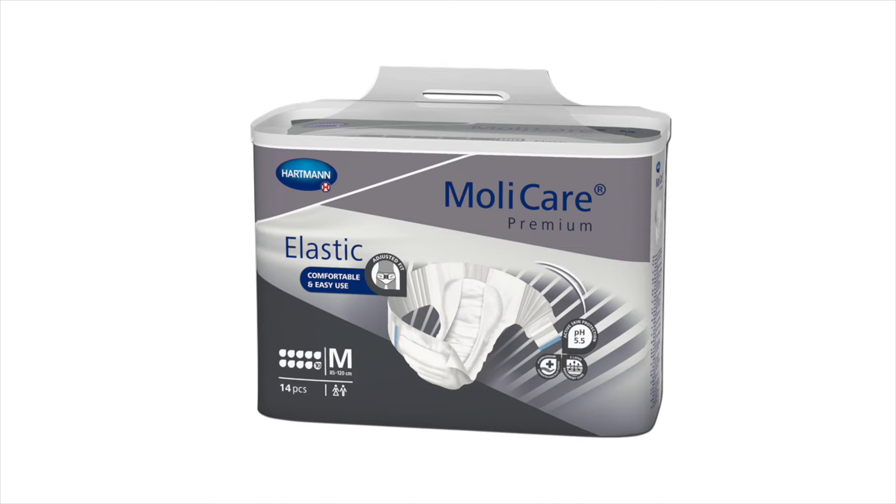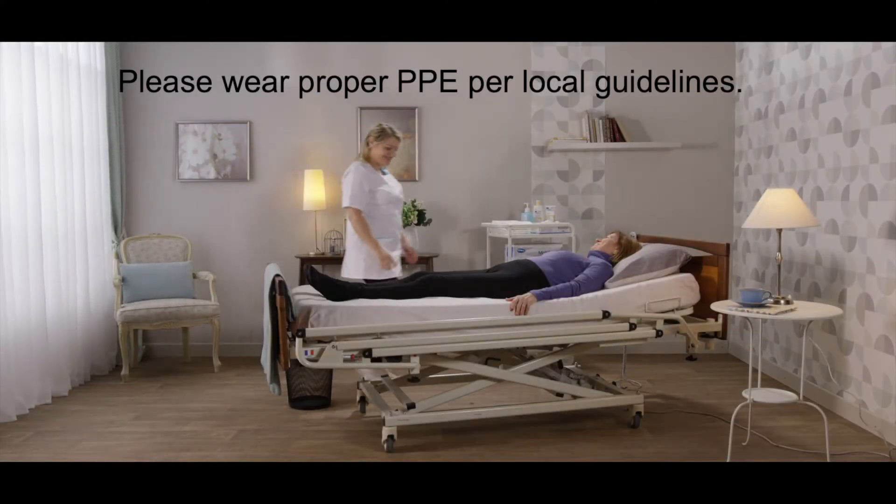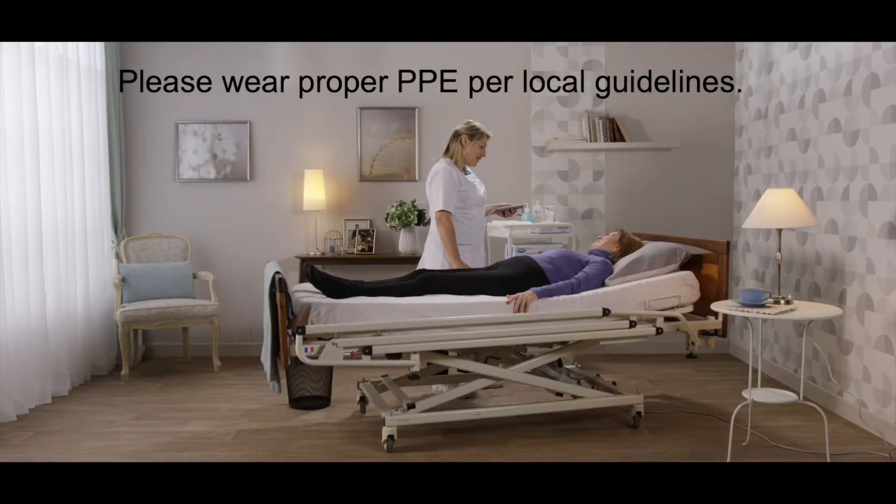For demonstration purposes, our resident actors wear body suits and our caregiver actors only indicate safety precautions through hand disinfection. In real life, please thoroughly comply with all safety precautions and wear gloves and PPE per local guidelines.